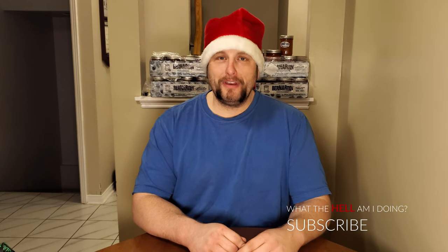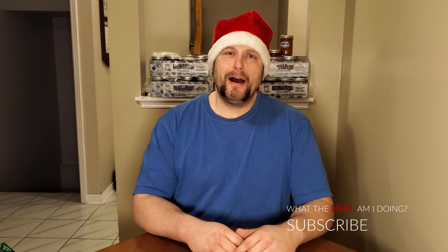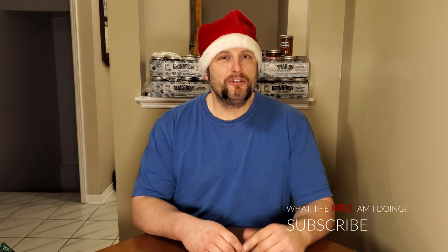Merry Christmas Eve, if you're partying or enjoying whatever special traditions you do. I hope I'm part of it on Christmas Eve and you get my message. If not, Merry Christmas Eve whenever you see this in the future.